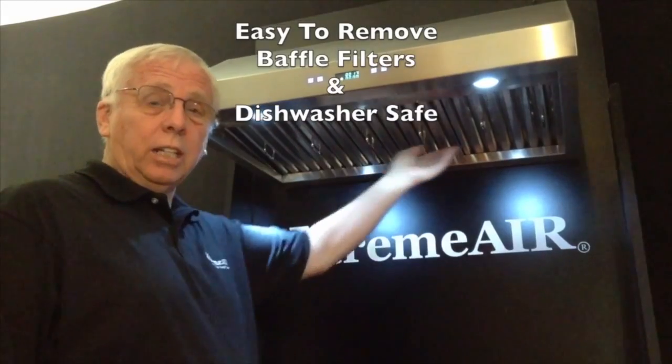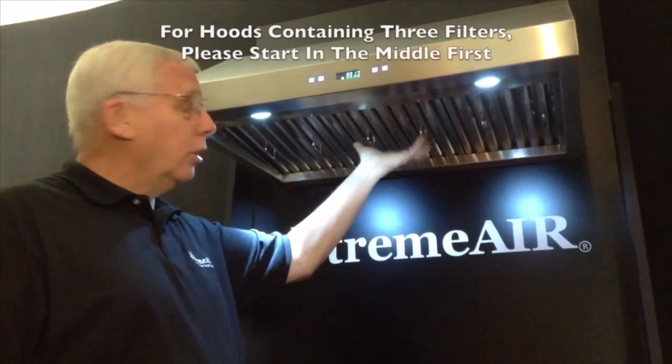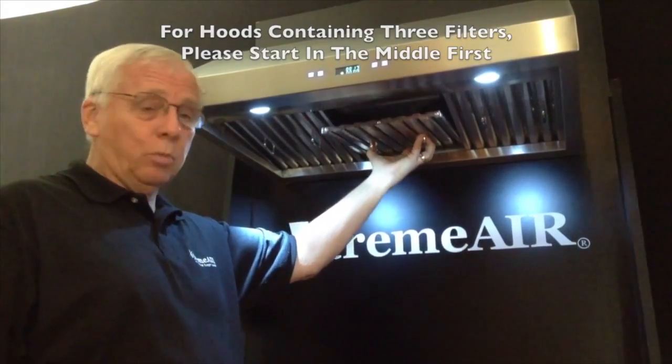Our baffles are easy to take in and out and are dishwasher safe. To remove the baffles, start in the middle: push forward, lift up, and push back.